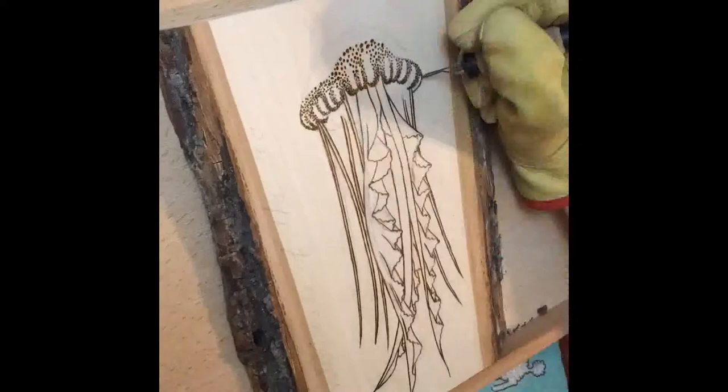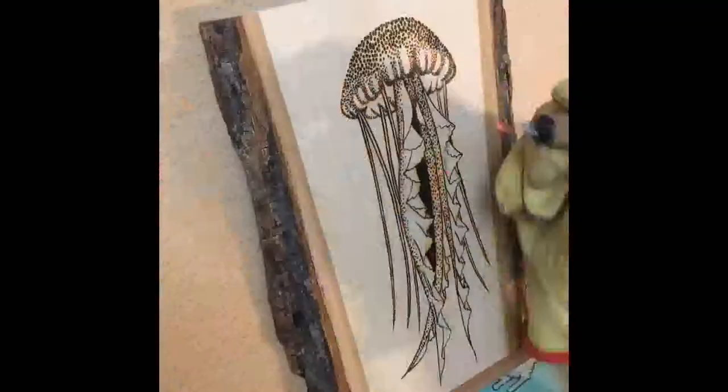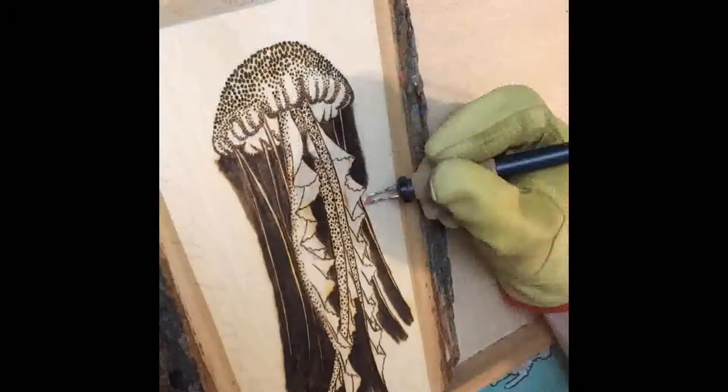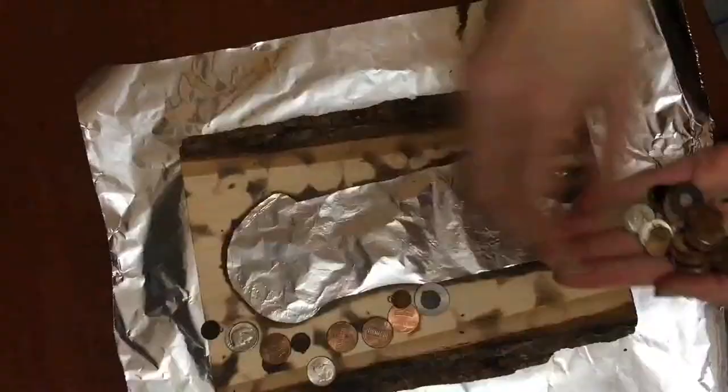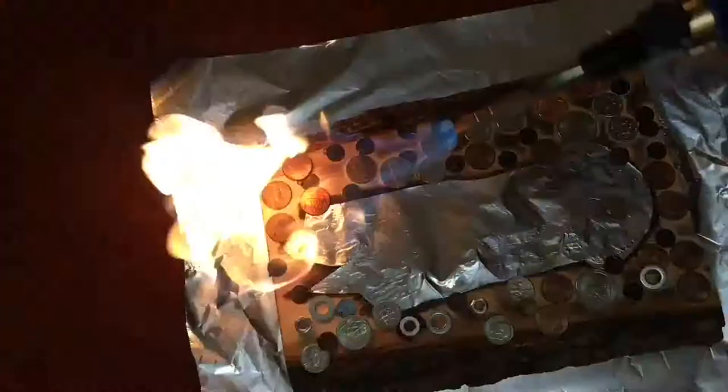So then I continued to burn in some of the textures that you find on these jellyfish. Then it was time to start filling in that background. I started by going pretty dark behind the jellyfish itself, and then I busted out my torch and some coins and started playing with fire.